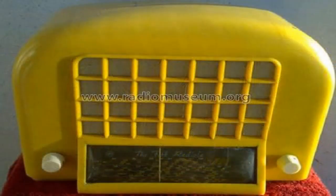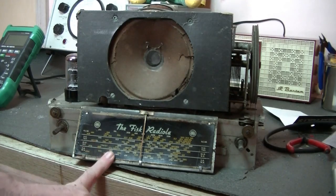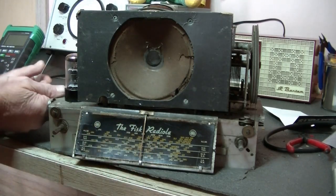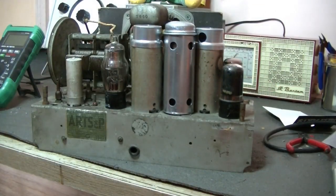Welcome back. Today we've got the AWA Radiola model number 92, affectionately known as the egg crate, made in 1940. They come out in various colors - pink, green, cream, maybe red, and certainly brown. Here's the chassis right now, and as you can see it's in pretty good condition for its age. The speaker needs a little bit of work but nothing too serious.